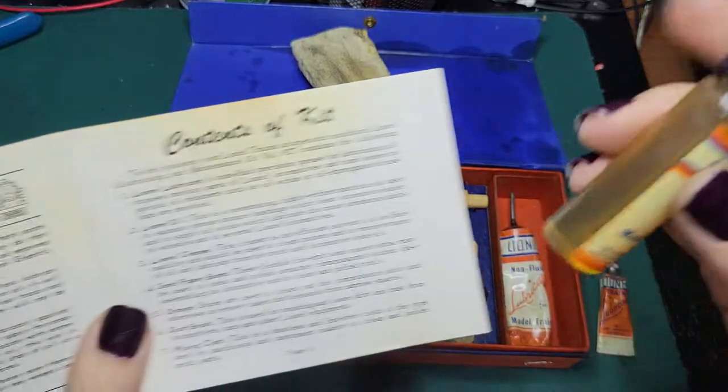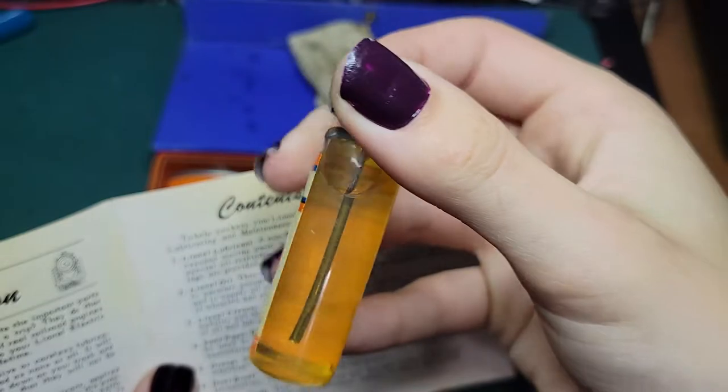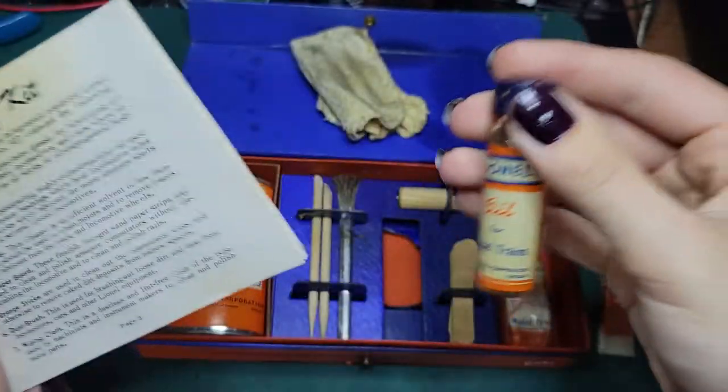Then you have the Lionel 2, which is the Lionel oil. That'd be this vial right here — it's still in the vial, which is really cool.